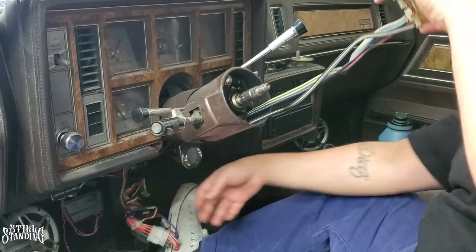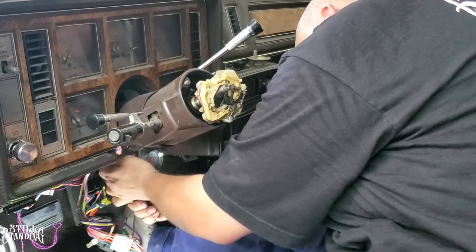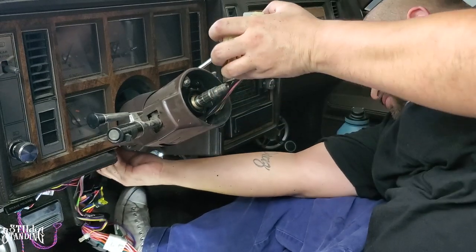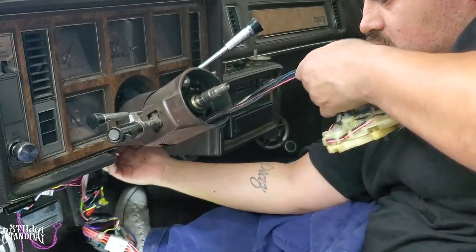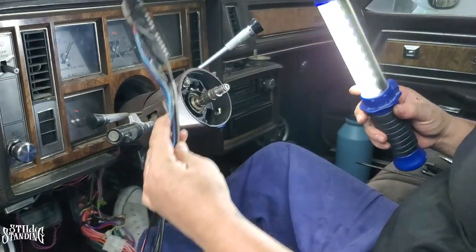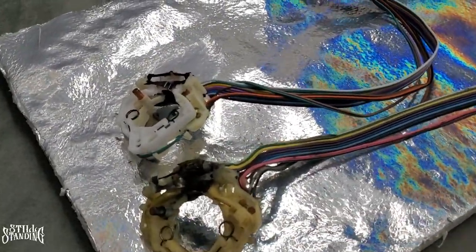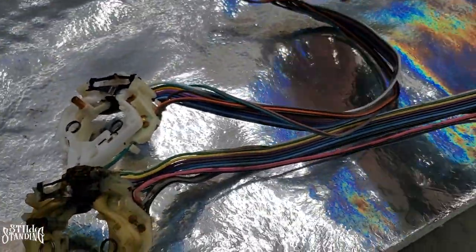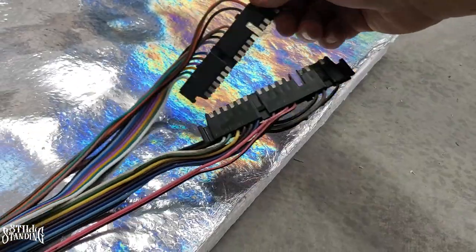It went in a little crooked so I had to try again. Then it started coming and there it is — it's out. Now let's put the new one in and compare them side by side. They're exactly the same — the switch body and the connector plug are identical — so I should be able to replace it with no issues.